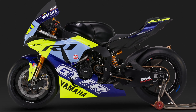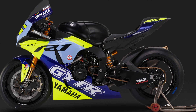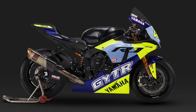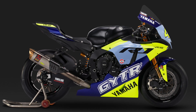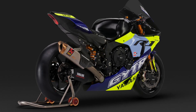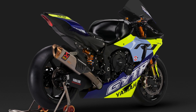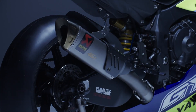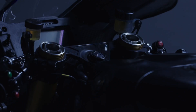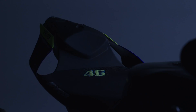And where would Yamaha be without Rossi? It's a nice and fitting gesture that Yamaha created such a high-spec bike to pay tribute to what Rossi achieved with them in MotoGP. So there you are — the ultimate R1 created outside of a race paddock. It's not one you can go out and buy, but it is still worth a look.